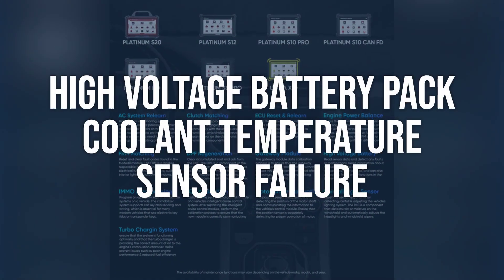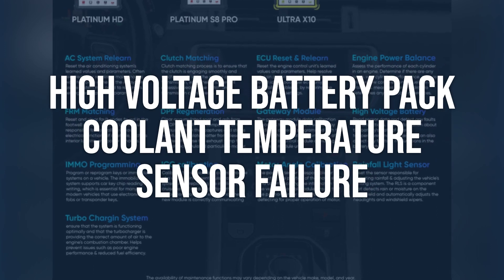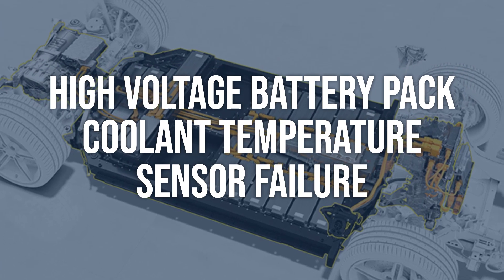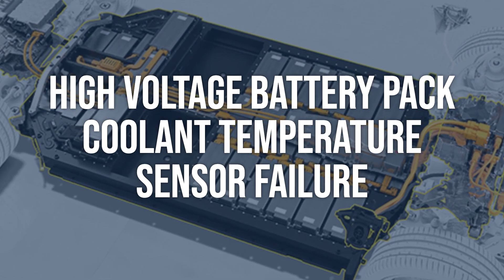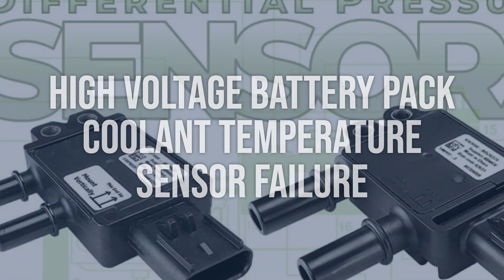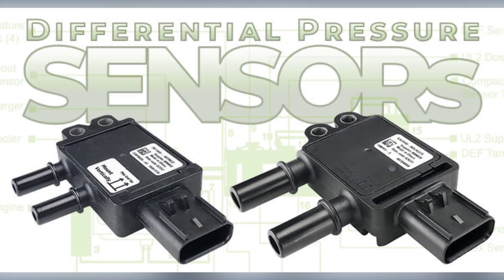High-voltage battery pack coolant temperature sensor failure: use a scan tool to monitor the coolant temperature sensor readings while the vehicle is running. Compare the readings to the manufacturer's specifications. If the readings are out of range, the sensor may need to be replaced with a new one that meets the manufacturer's specifications.